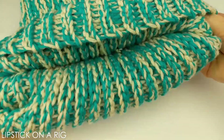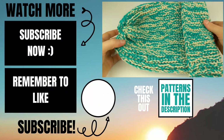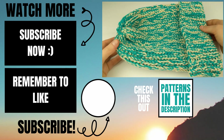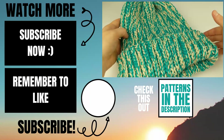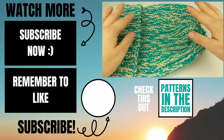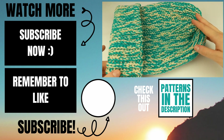From here all you're going to want to do is fold your brim up like this. Please let me know in the comments below if you experienced any issues while trying to make this, and I will do my best to help you out. If this video helped you, please give it a thumbs up and consider subscribing to my channel, Lipstick on a Rig. Thank you so much for working with me and I hope you have a wonderful, awesome day!